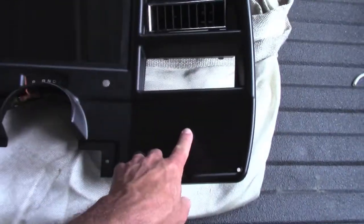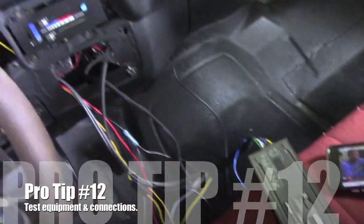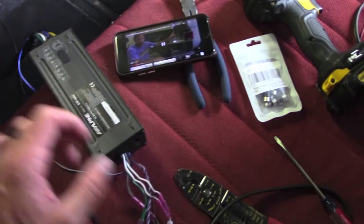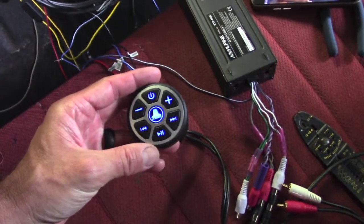We'll just drill that and have it right here. Before you go drilling holes and permanently mounting everything, hook all your stuff up and test it. See if that works — right here on the screen. That works. Pretty straightforward install.